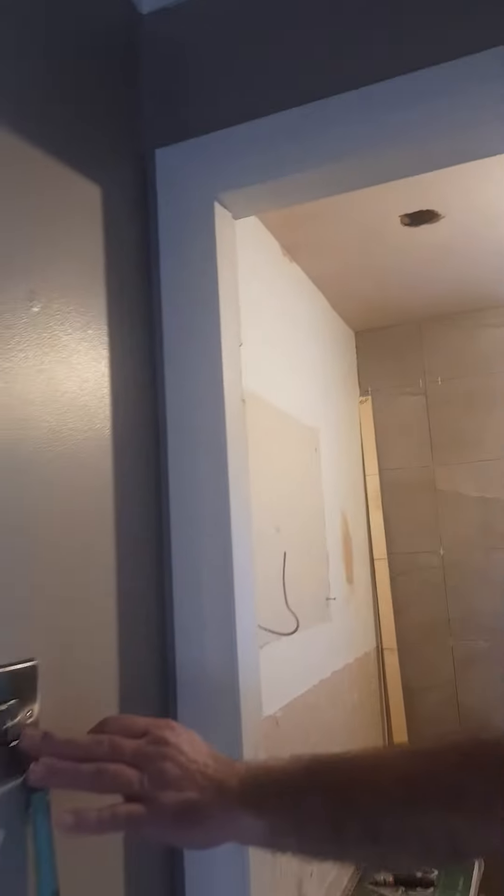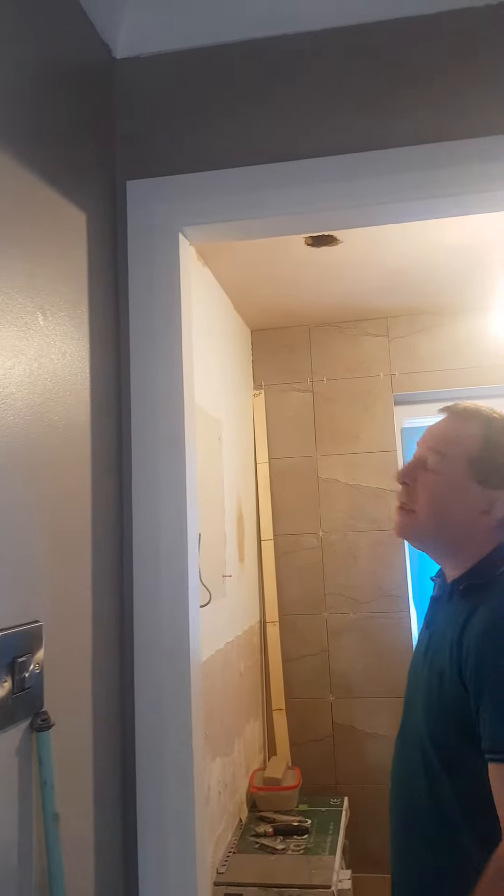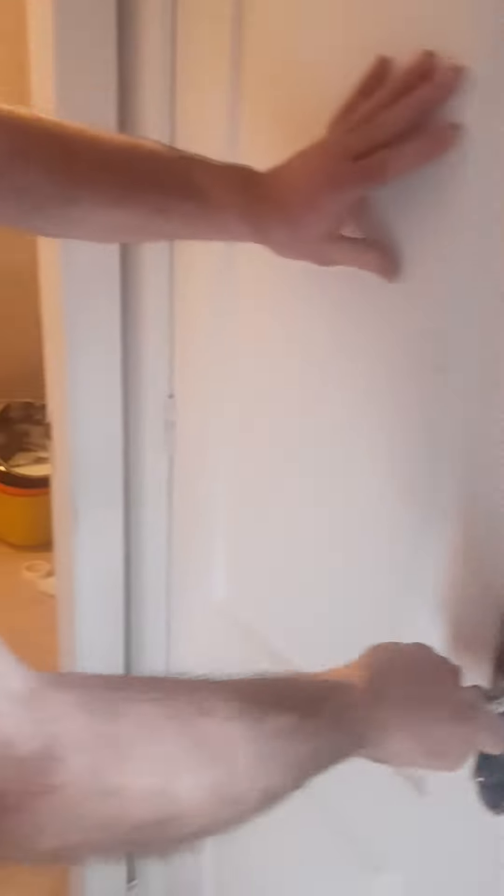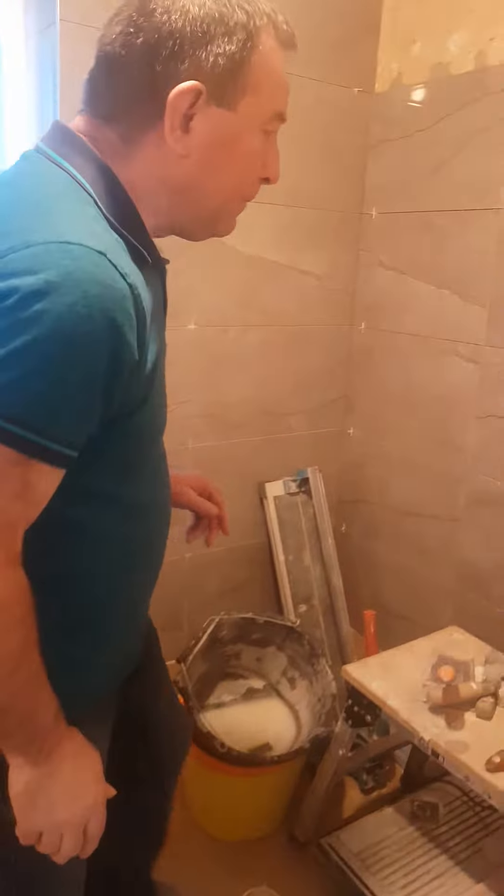We're going to do the extractor fan — we've rewired that so that it can be switched on and off at a separate switch. The shower pump has been fitted; that's in this cupboard here. It just means connecting it up to the shower valve that's already fitted.